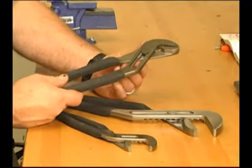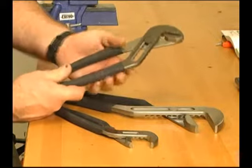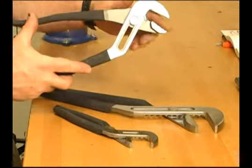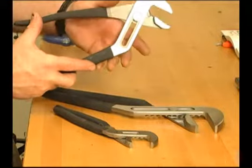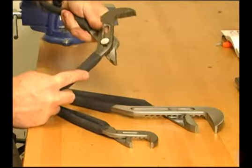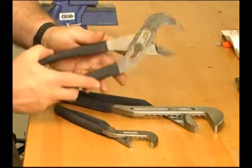Tongue and groove pliers, also known as water pump pliers, adjustable pliers, or groove joint pliers, have serrated jaws set at a 40 to 65 degree angle from the handles. The lower jaw can be moved to a number of positions by sliding along the tracking section underneath the upper jaw.